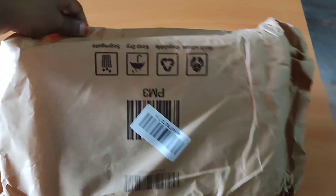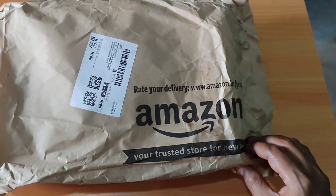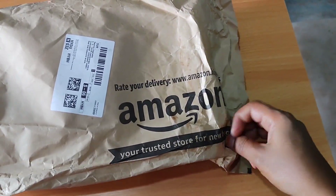Hello everyone, welcome back to my channel. Lunch box review for them. This is from Amazon. This is $7.99.